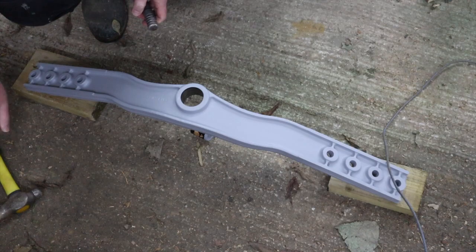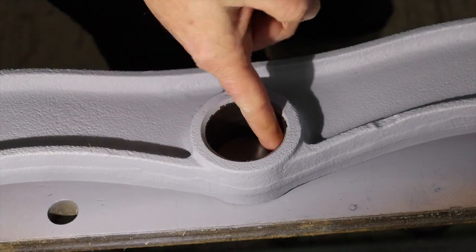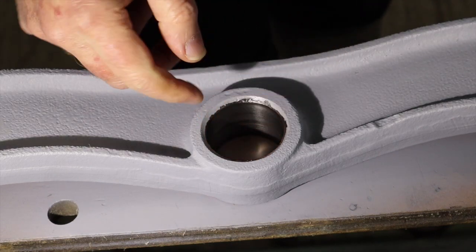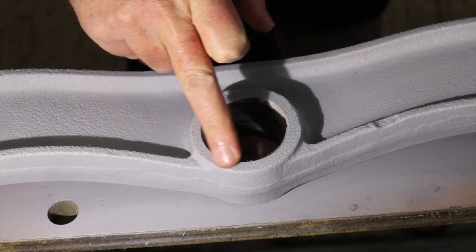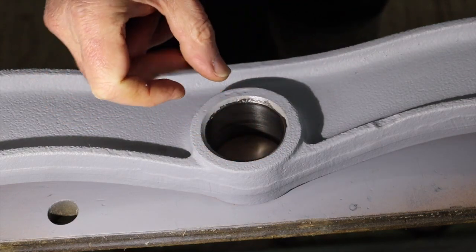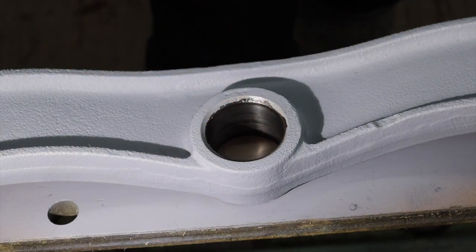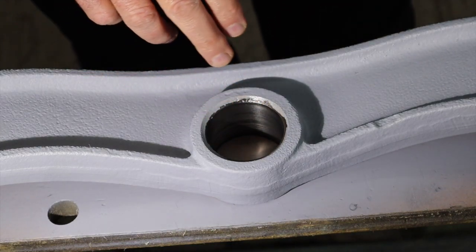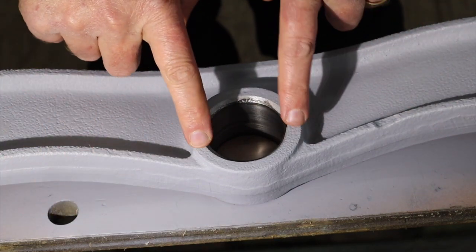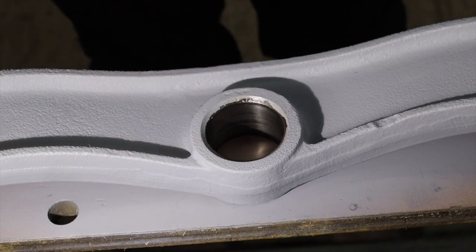There we go. You can see we've got a nice finish inside there — all nice and clean. Now, this is the side that's got the chamfer to help the bush in. So we're actually going to press it in that way, which is perfectly logical. Doing it the other way it would be very difficult to get this properly supported for pushing the bush in.